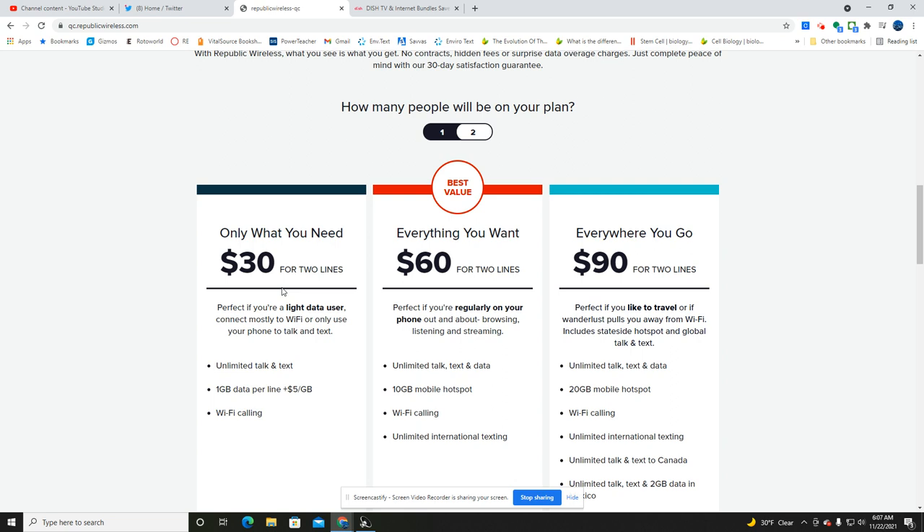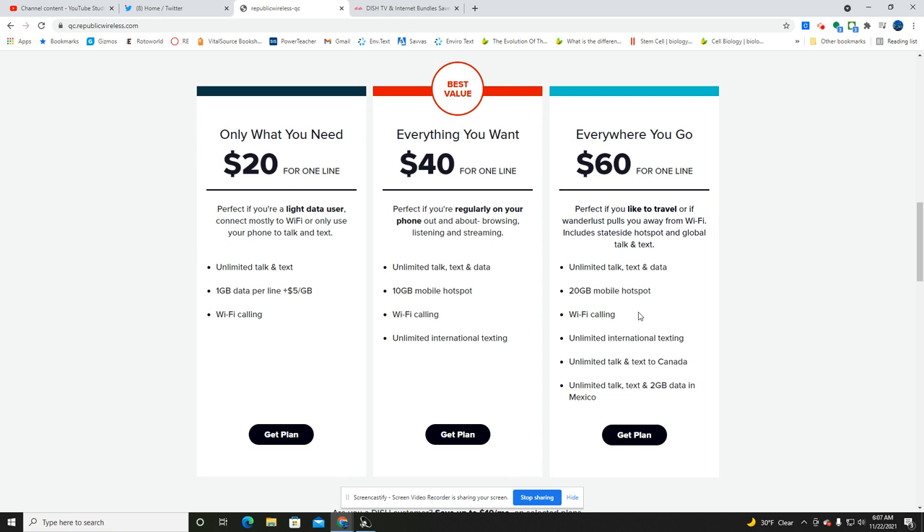The 'Everything You Want' plan is $40 for one line — 10 gigs of mobile hotspot, Wi-Fi calling, unlimited international texting, and unlimited talk, text, and data. For two lines, it's $60. Then there's the 'Everywhere You Go' plan for one line, more for the heavy user: unlimited talk, text, and data, 20 gigs of mobile hotspot, Wi-Fi calling, unlimited international texting, unlimited talk and text to Canada, and two gigs of data in Mexico — so that's pretty loaded.